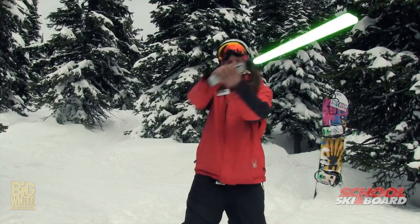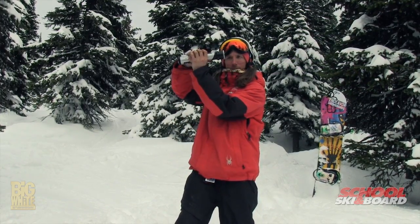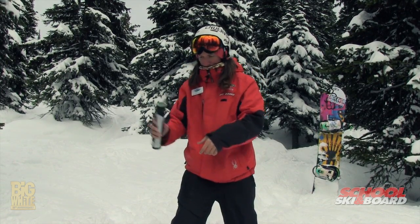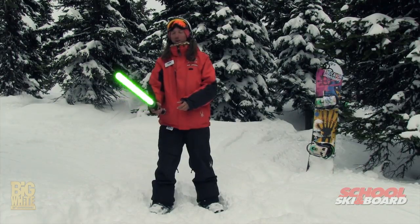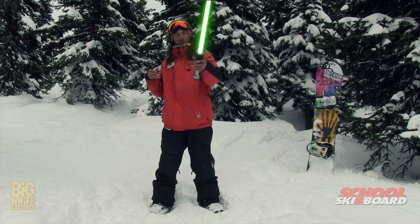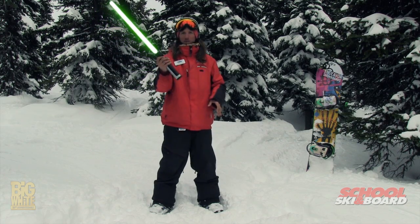I was going to teach you to do some short radius turns today, but I decided that I'd teach you how to wield a lightsaber. Okay, the lightsaber is the essential weapon of a Jedi. I got this one from the Skywaters Academy when I graduated there.